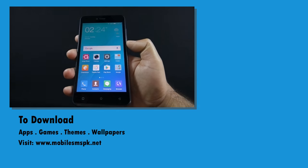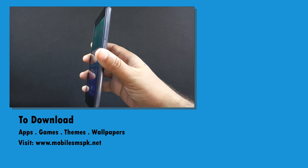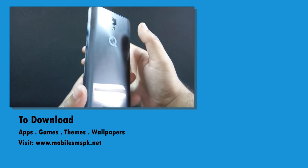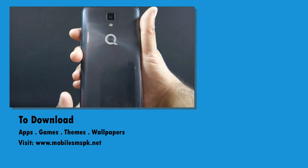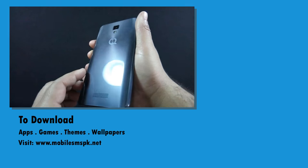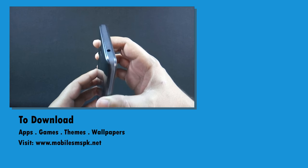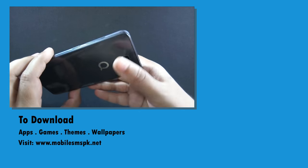So that was the review of QMobile Noise J5. A gaming review of QMobile J5 will be available soon on this channel, so please don't forget to subscribe. If you liked this video, please hit the like button, and if you have any questions, feedback, or suggestions, do let me know in the comment section below. For more information, please visit my website.